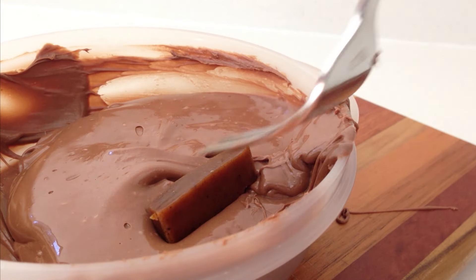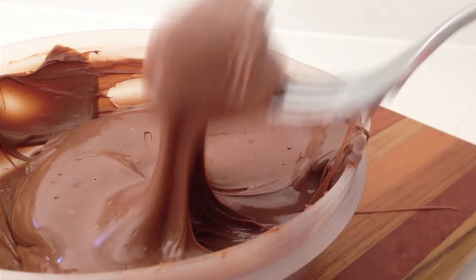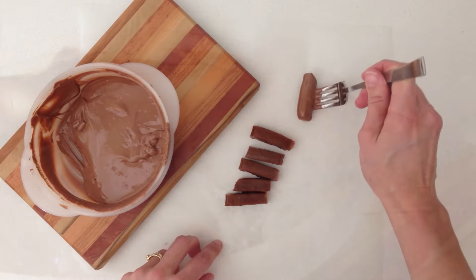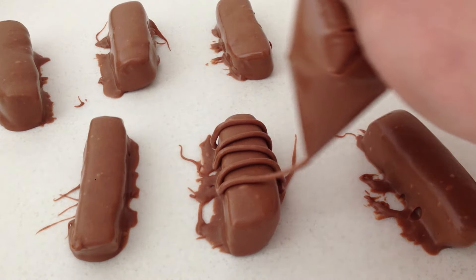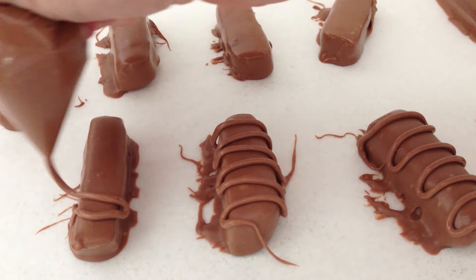Once you have cut them into rectangles, let them completely cool down and then drop them into tempered chocolate. Cover them, pull them out with your fork, tap it on the side of the container, and then place them onto your non-stick baking paper to firm up. Put some chocolate into a ziplock bag, cut off a tiny corner and pipe some squiggles of chocolate across the top of each one.